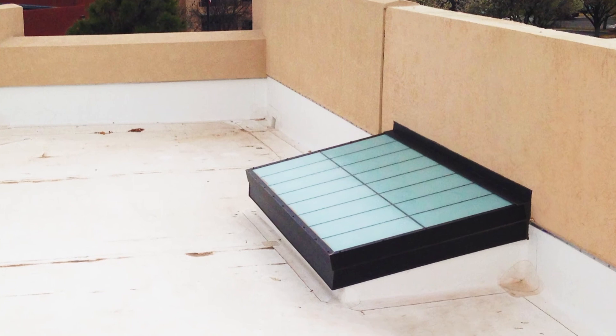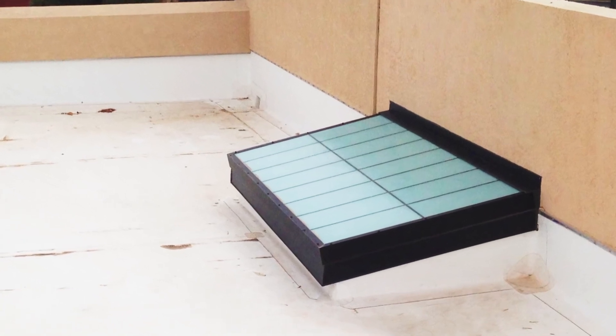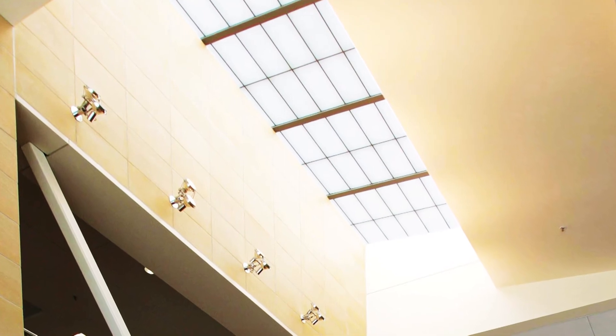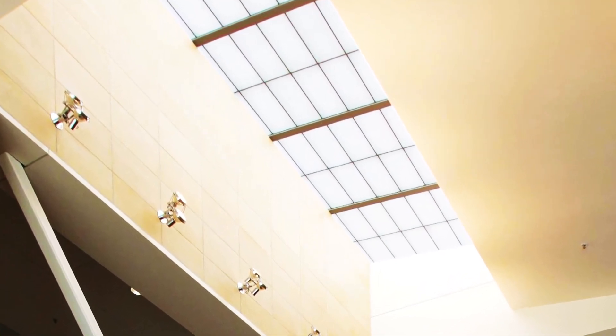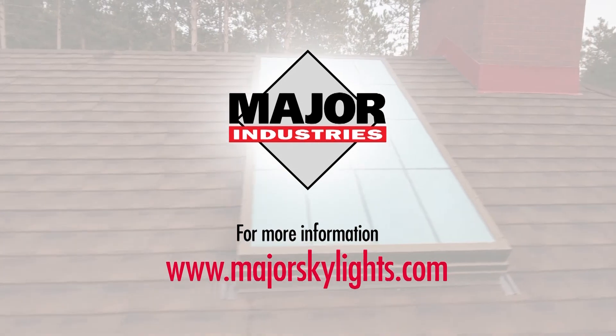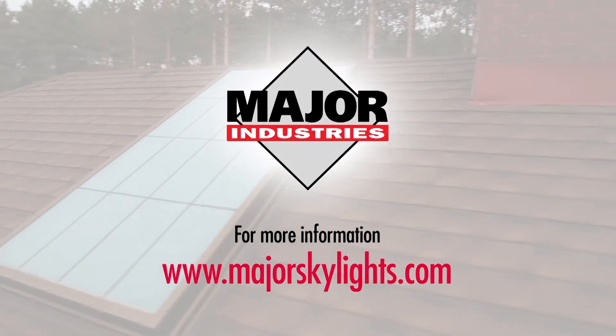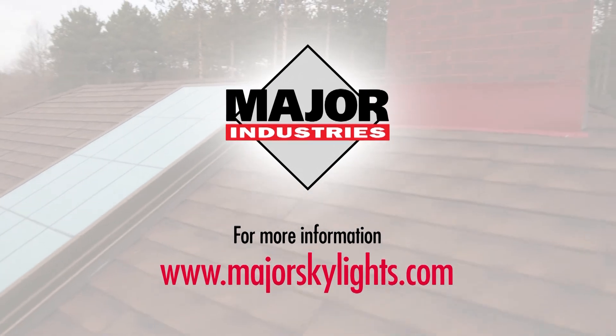And that's all there is to installing a Guardian 275 Translucent Skylight. You'll enjoy its beauty, strength, and energy efficiency for years to come. For further information about Major Industries and their full range of daylighting solutions, go to www.majorskylights.com.